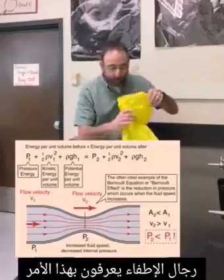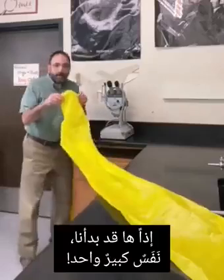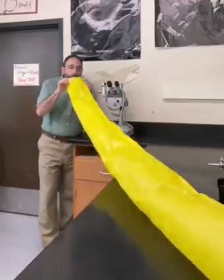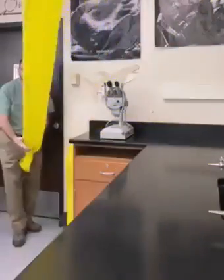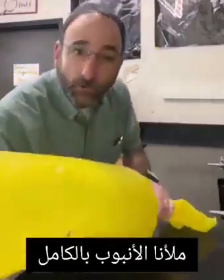Firefighters know about this — we'll talk about that in a moment. So here we go, one big breath. Filled up the whole tube.